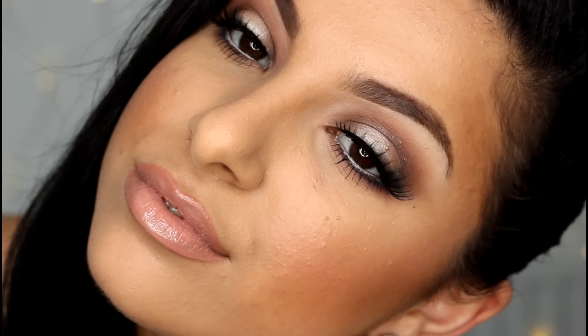Hey guys and welcome back. Today's tutorial is a soft and elegant prom makeup look using only affordable products.